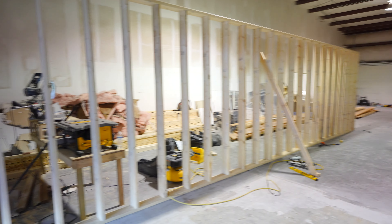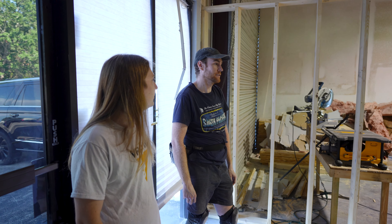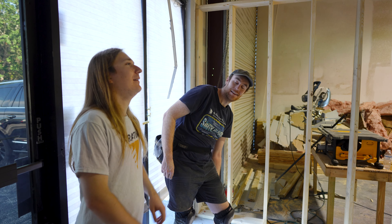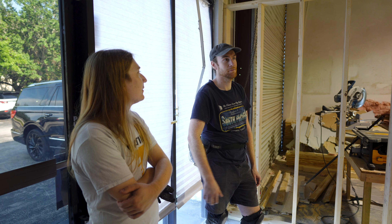By the end of the day Thursday, all the walls are going to be up and it'll be finished being framed. This is definitely the fastest, most satisfying part of the build, because walls don't take that long to frame. They go up and your space is completely transformed.